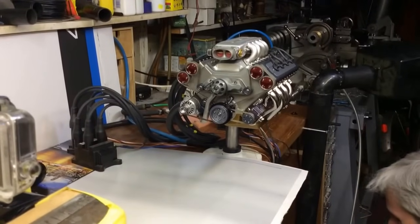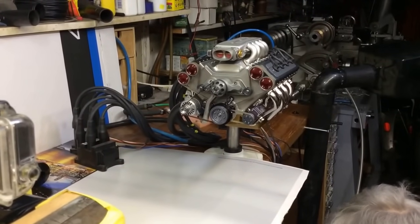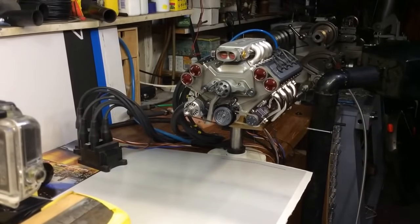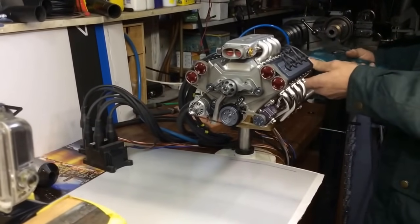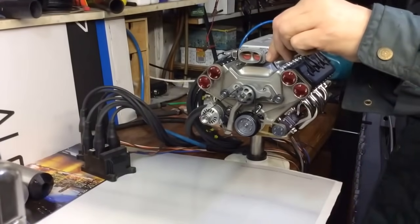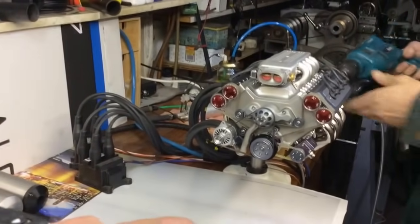No. Right, it's counting, so yeah. Take it off hammer drill.